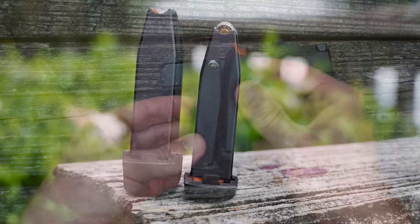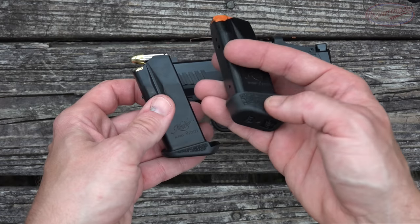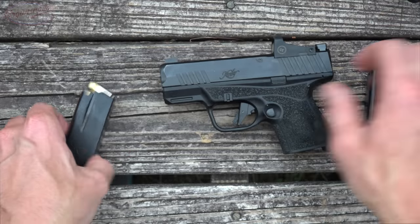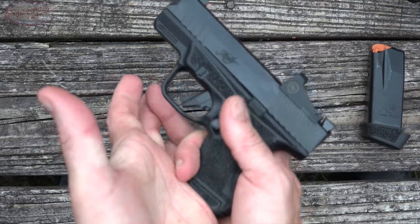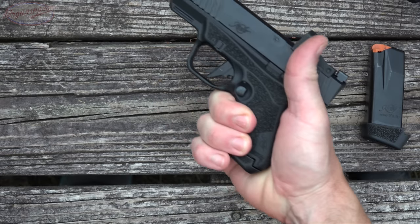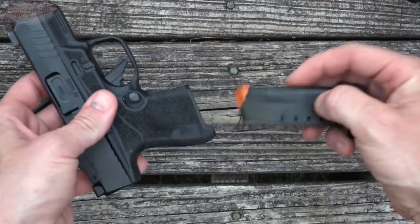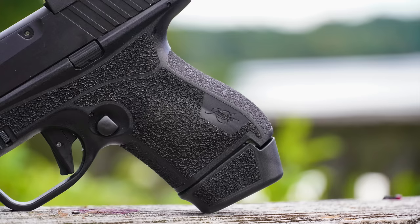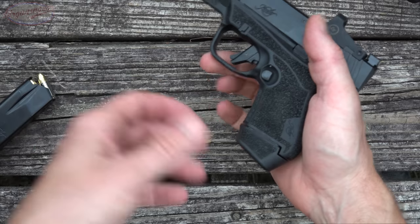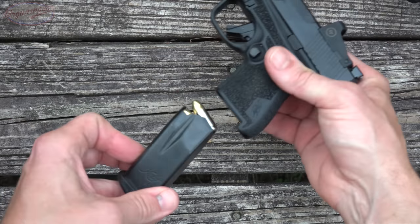It comes with two magazines: a 13-round magazine as well as an 11-round magazine. The only difference is the extended base plate on the larger one. In terms of the actual grip you get — I have large hands, larger than most — you get a two-finger grip with the small one. It's more concealable. With the full one, I get about a half-pinky grip, but it gives you a little more leverage on the pistol. So pros and cons — you just have to figure out which is best for you.